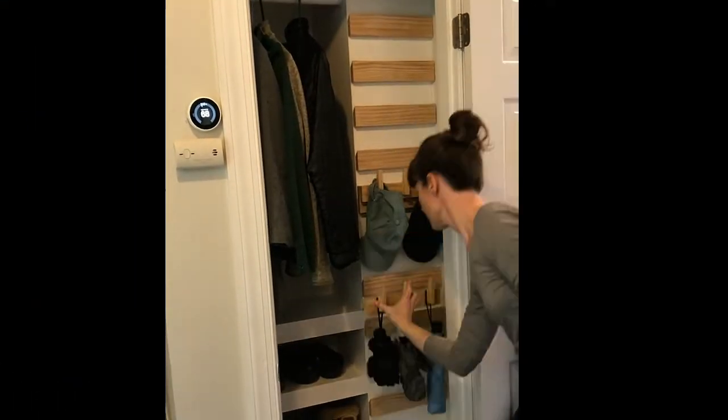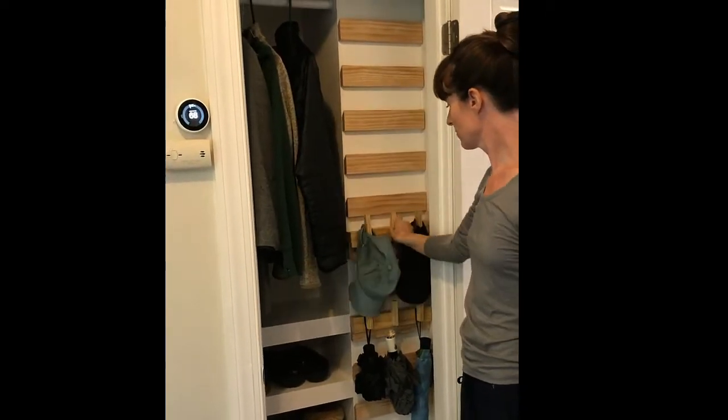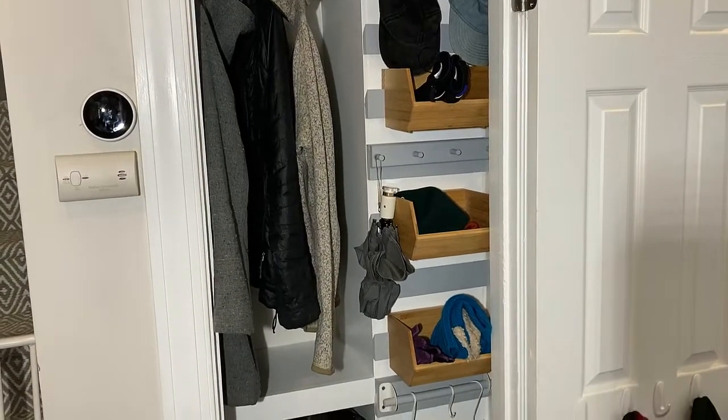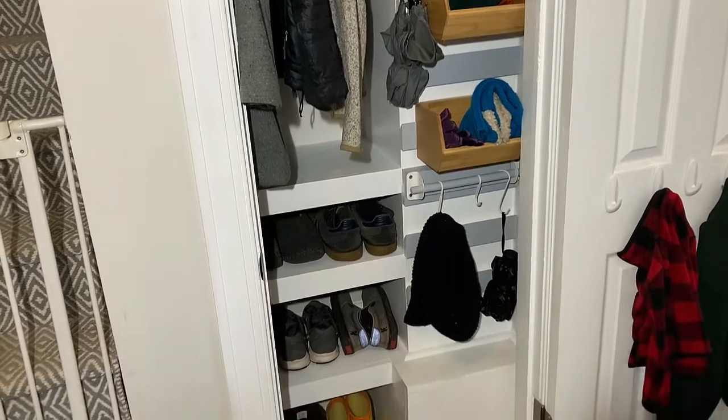Hi, Larry here from The Unprofessional, and I'm going to show you how I made a small French cleat wall to organize items in my coat closet. This video is part of a small closet transformation series. You can see the full video linked in the top corner or by visiting my channel.